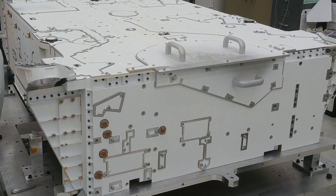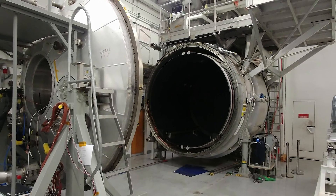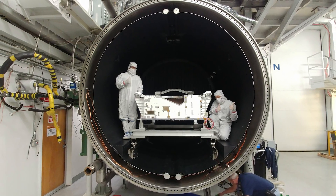One of the ways to prevent this is to bake it out. This is one of our larger thermal vacuum chambers. This oven is 10 feet in diameter, and we cook out all of those chemicals that might cause us problems later.